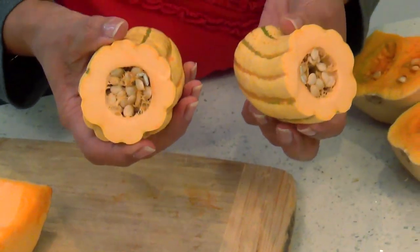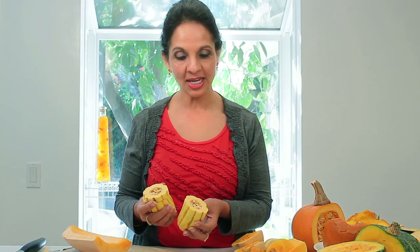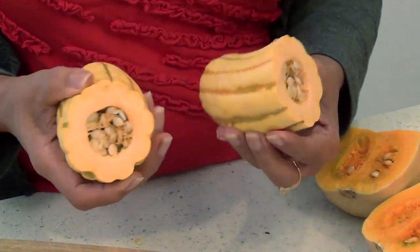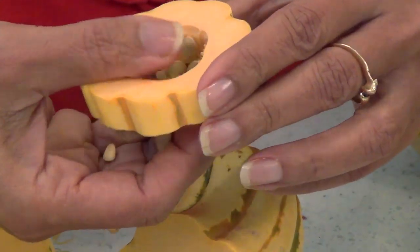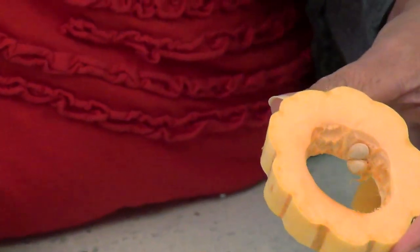Last but not least is this beautiful squash called delicata squash. The texture is similar to butternut squash and the skin is very thin, so it does not have to be peeled. This does not store very well but it's a perfect size for a small family. You can cut it in rings and pop out the seeds, or cut it in half moons. I just roast it with a little bit of seasoning — it looks so beautiful on a platter.